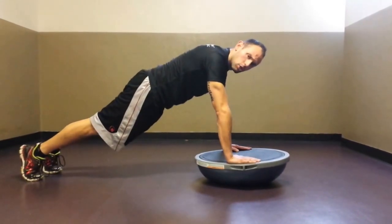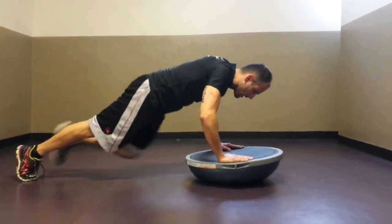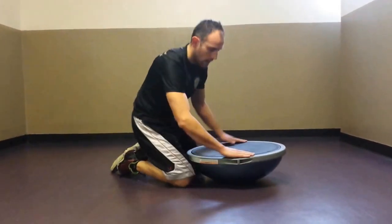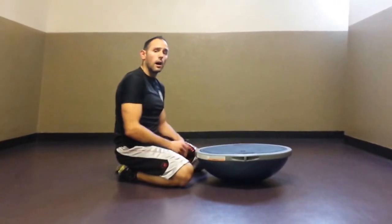If you want something a little bit more challenging, drop down into a push-up hold and alternate knees while going through that isometric hold on the balance trainer with the unstable side up.